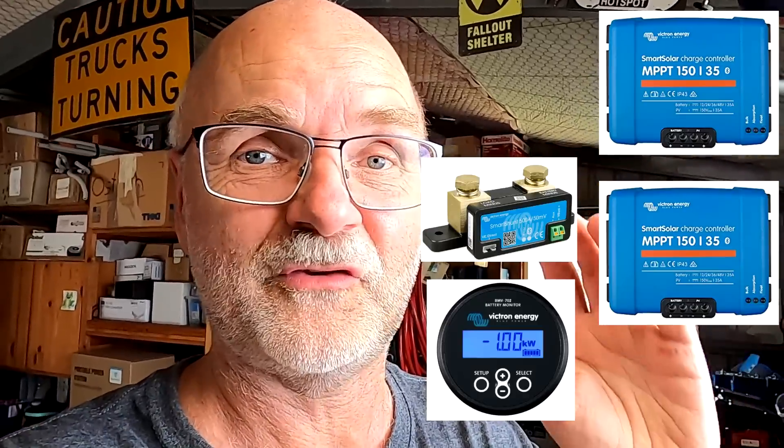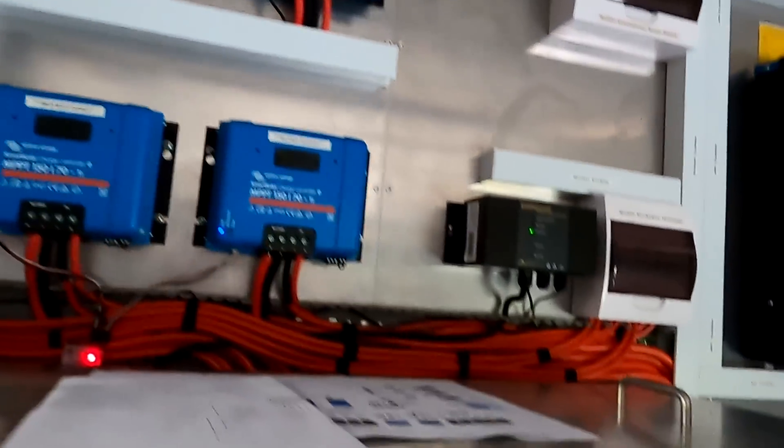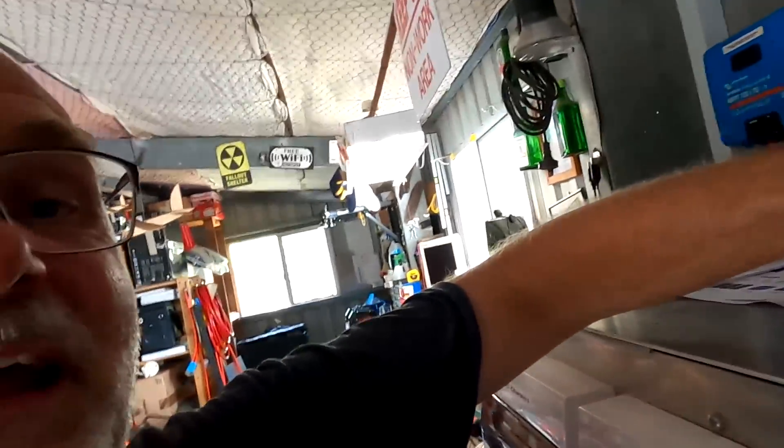First of all, what do you need to set up a VE Smart Network? You need at least one solar charge controller and then as a second device either another solar charge controller or the Smart Shunt or a battery monitor like the BMV. In my case we have four solar charge controllers and the Smart Shunt, and we want to connect them all into a VE Smart Network so they all work together nicely.